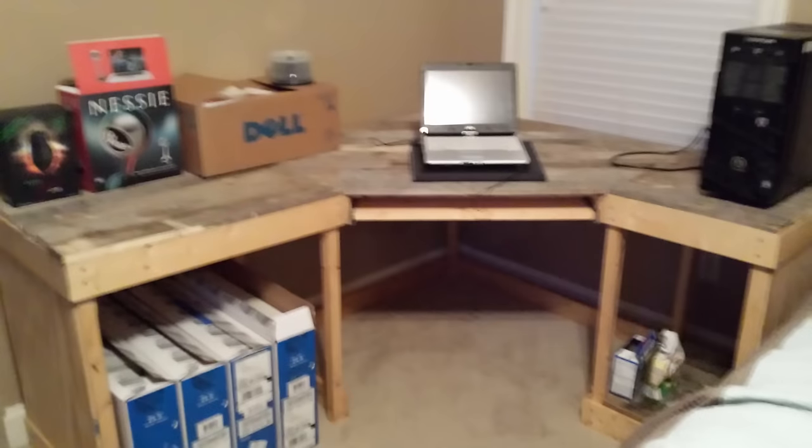Here I put some of the components on my desk just to see how everything would look: my computer, a laptop, a printer that's never been hooked up, my Razer Naga Epic, my Blue Nessie microphone, and all four monitors still in their boxes. That was pretty cool.